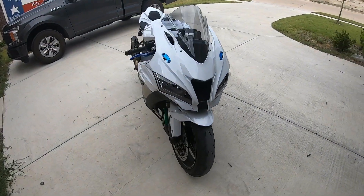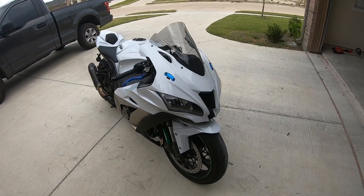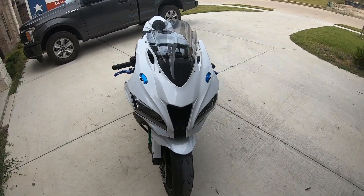It's Warren G. I'm going to give y'all a quick little walk around of my 2017 Kawasaki ZX-10R. I'm going to start at the front.